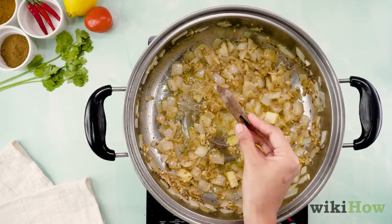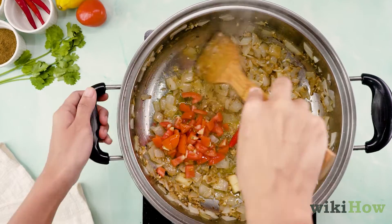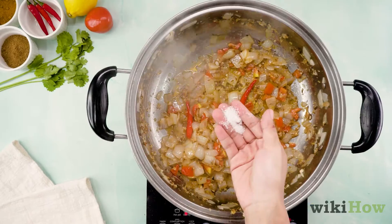Put in a cinnamon stick, two diced tomatoes, and two red chilies. Cook for 10 minutes or until the chilies are soft, salting to taste.